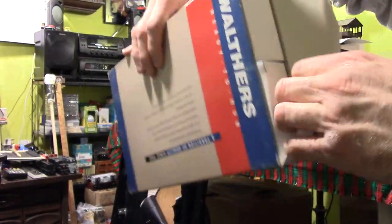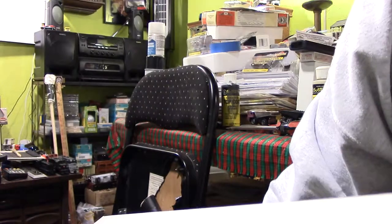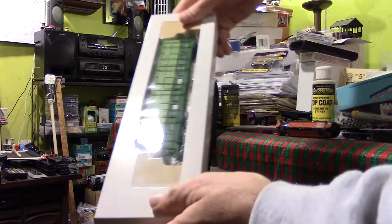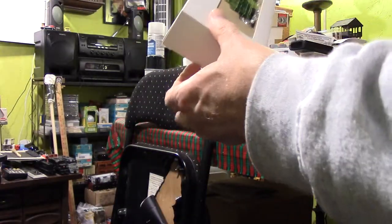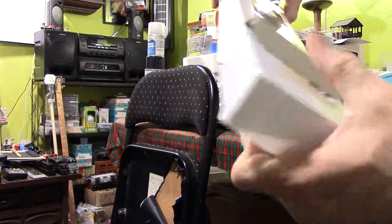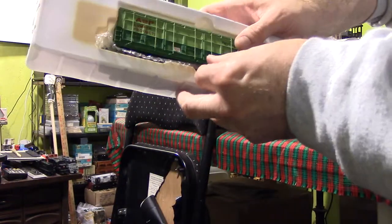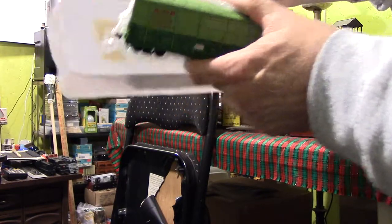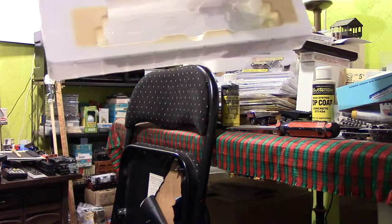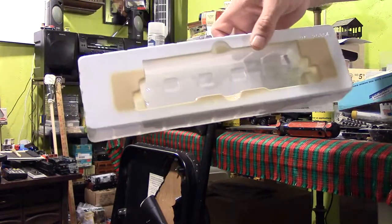I really like the way Walthers packages things — really nicely done. It's a box inside of a box, with two boxes inside that large box. The cars look really nice, with a little bubble wrap halfway around them. It looks like they'd been sitting on the shelf for quite a while. I bought them at a small hobby shop — Sadler's Hobby Shop — which specialized in HO scale trains.